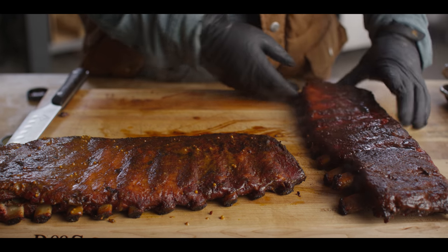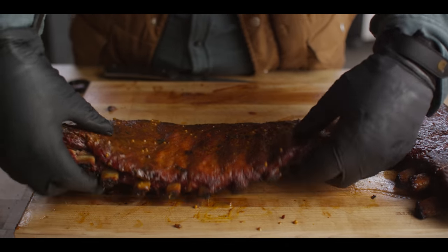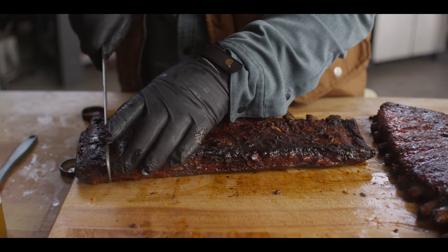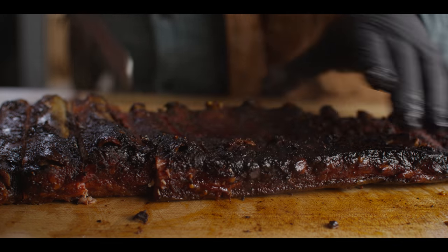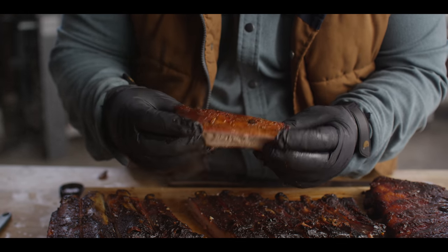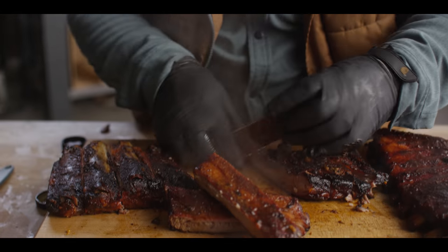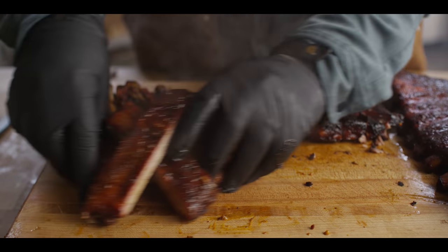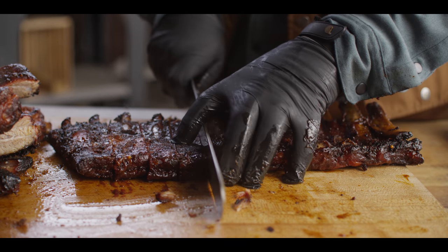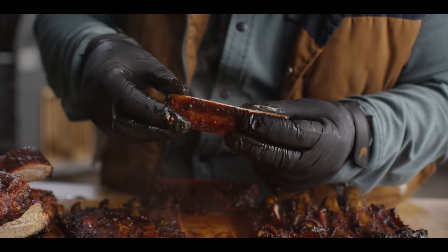Let's go ahead and slice into our ribs here. One thing that's great to do when you're looking to slice is flip this over and look at the bones — it'll make it a lot easier to figure out where you need to do your slicing. These are our ribs with just the mustard on the outside. They're looking super tender. Let's go ahead and cut up the sweeter ones as well. Feeling good, looking good — those feel good too. Still have a little bite to them — that's what you want.